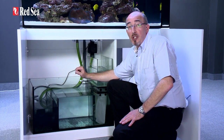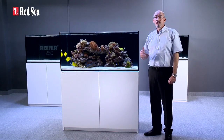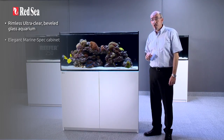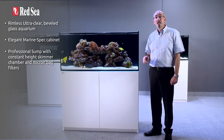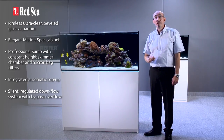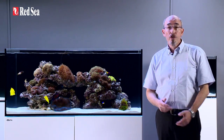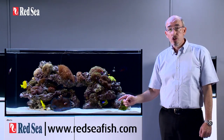I should mention that the pump itself is not supplied, however everything else shown in this presentation is included. That completes our tour of the reefer. The main features include: a rimless ultra-clear beveled glass aquarium; elegant marine spec cabinet; professional sump with constant height skimmer chamber and micron bag filters; integrated automatic top-up; silent regulated downflow system with bypass overflow; and assembly-ready quick connect piping. Thank you for viewing this presentation on the reefer. Full specs for each of the reefer series can be found on our website at www.redseafish.com.